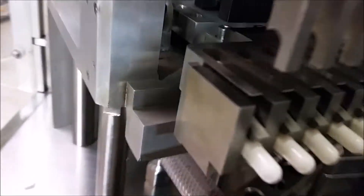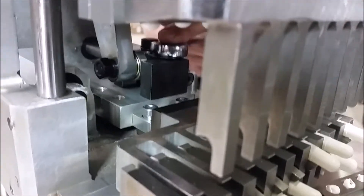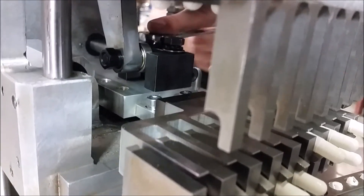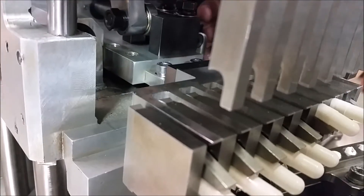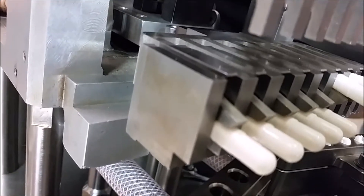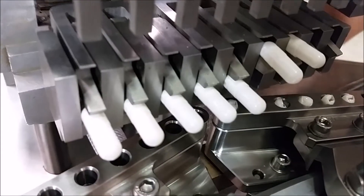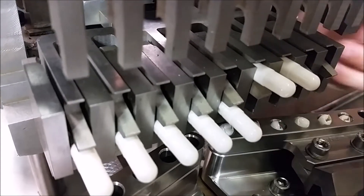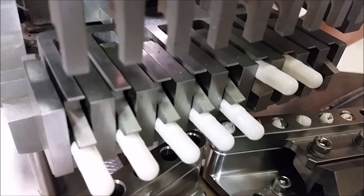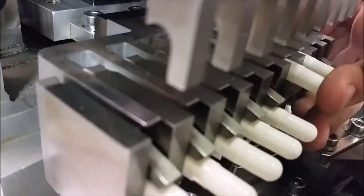Come back behind both sets of forks and loosen these. Then make the adjustment as to where they need to be. If you push it too far out, you can just push the cap back until it's where the fork is, so you know if you're out too far or not. Once it looks good, tighten things back down and move on to your next step.